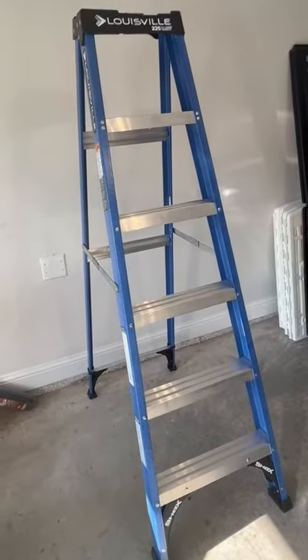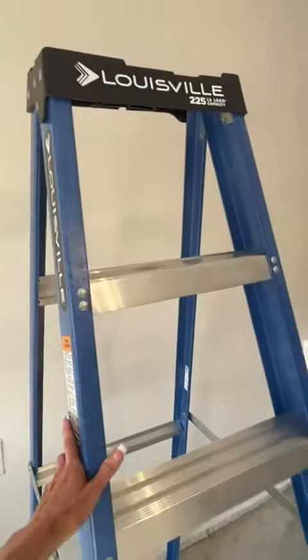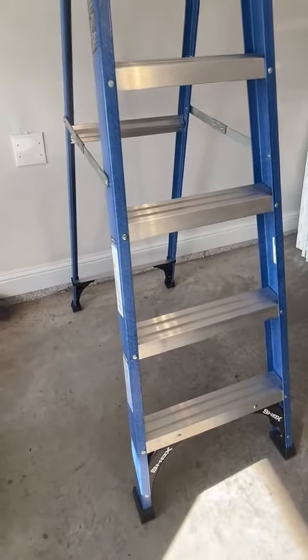First off, I want to point out that this is a very lightweight ladder because it is made out of fiberglass. It's very easy for me to move around and I appreciate that it's quite light.